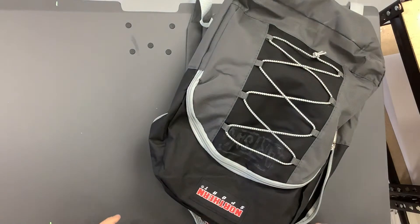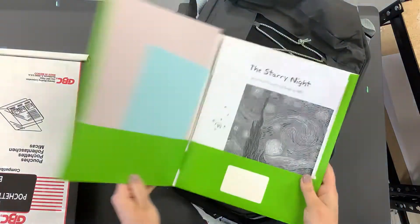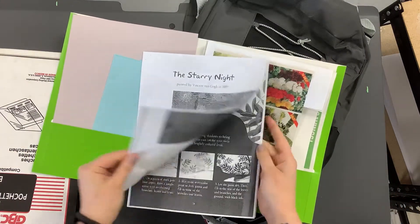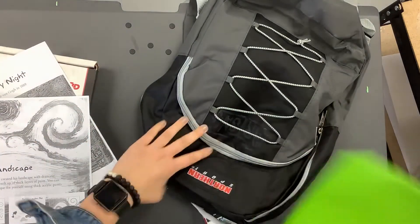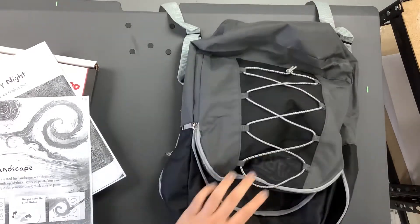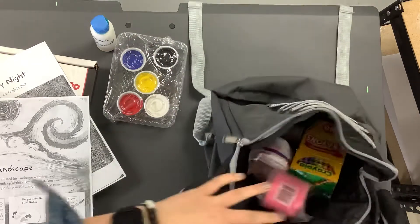All right, here's our first art lesson. We have our art sack in front of us, so we're gonna open this up and get out the materials we need. First thing, go in your folder and grab your instruction manual. We are going to be doing the first lesson about Starry Night. Get that out, put your folder back. We're also gonna need our paint and our glue.